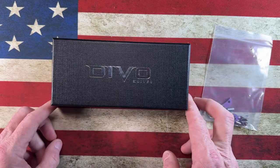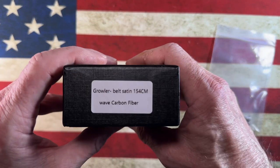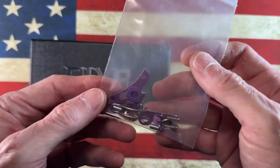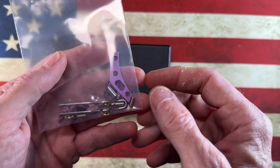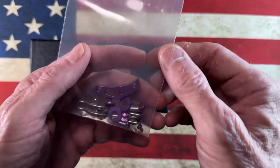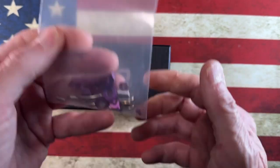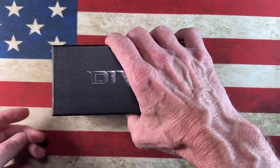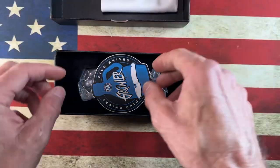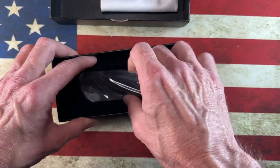Alright guys, so what I've got here — our friend Lefty EDC and Colin Mason — Pierre Devo Knives, the Growler. I picked up the belt satin 154CM in the wave carbon fiber. I also grabbed an extra hardware kit that comes with bearings, a clip, pivot collars, back spacer, and some hardware. We've also got a little Devo Knives cloth, a Growler sticker, and this is the V2 Growler.